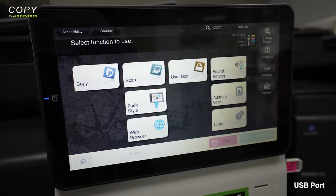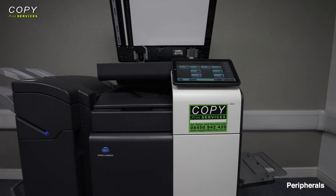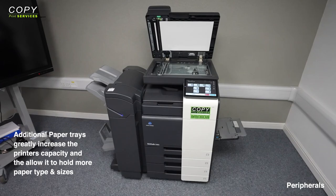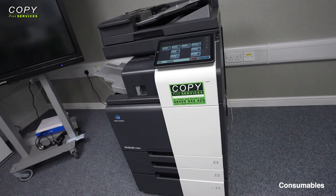There's a USB port on the side of the machine that allows users to print documents directly off the drive or scan new digital documents onto it. With the printer being on casters, you can freely move it around the office with ease. The i-series printers can also be fitted with a number of optional peripherals, including additional paper trays to increase capacity, paper types and sizes, as well as modules that give you different finishing functionalities like hole punching, stapling and paper folding.